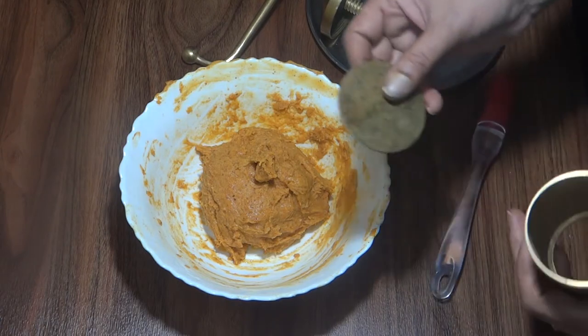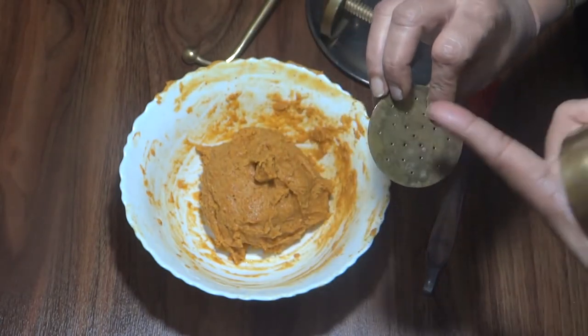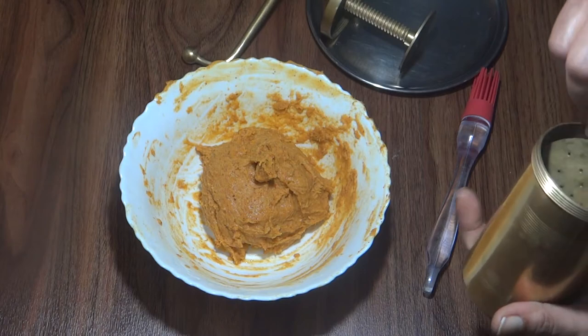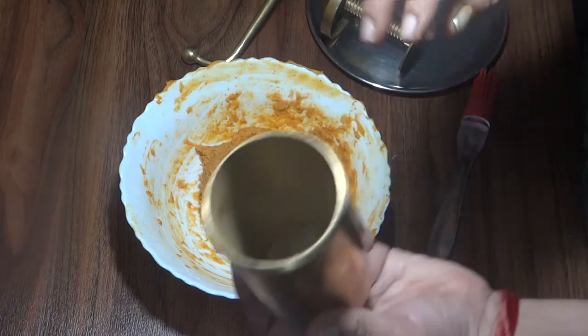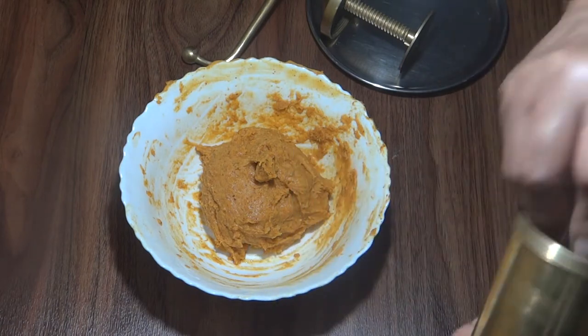We have to mix it well for 2-5 minutes. We have to grease the mold and put the mold in place.